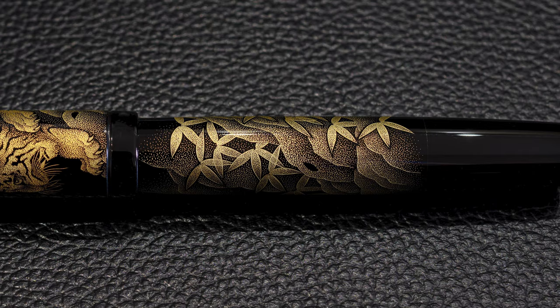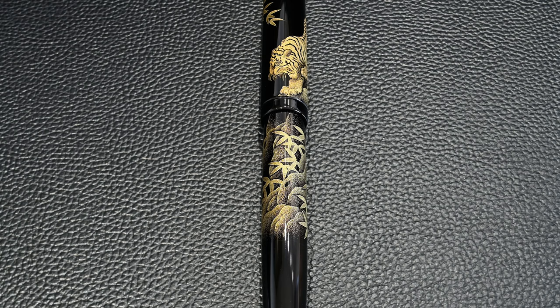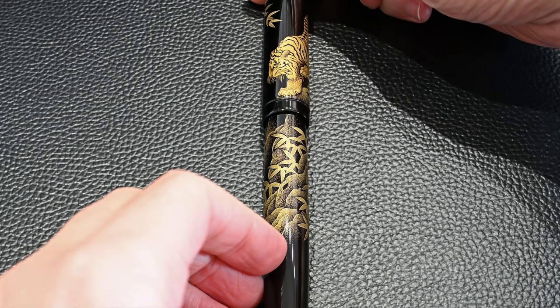This is a chinkin pen. Chinkin is the design carved into the Urushi lacquer. A layer of Urushi is put on top of it and then gold powder or gold foil is placed on top of it. Then they polish off the gold that isn't directly over the gaps, and it leaves this pattern of gold on the pen, and then clear Urushi is put over the top of it.